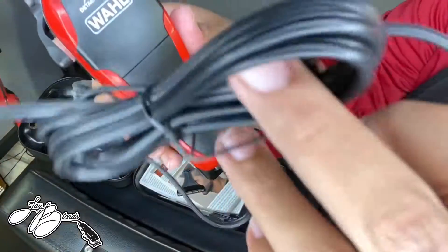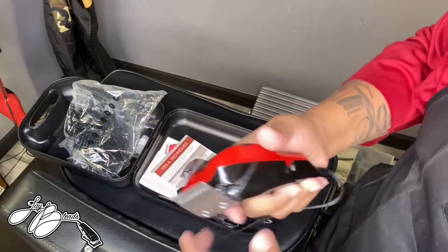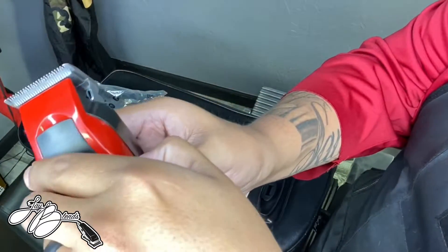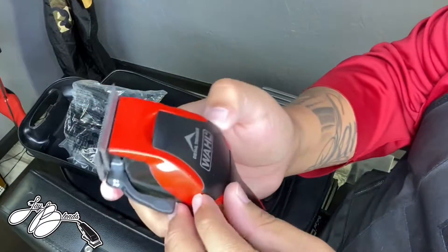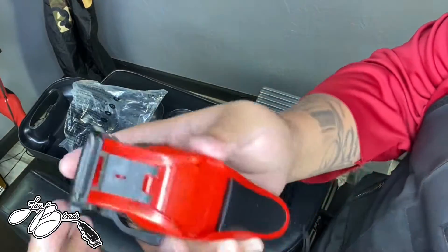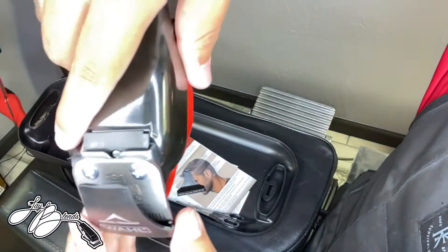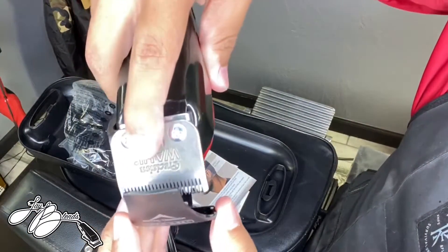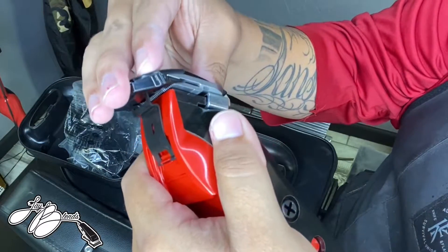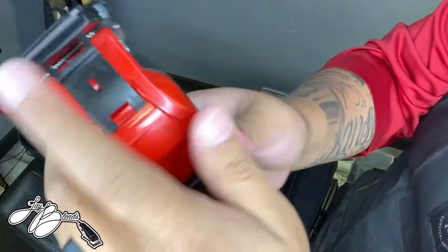Then we got these Wahl clippers. I have not used a Wahl clipper since like 2018, so this is gonna be something else. Like I said, it turns into a detailed trimmer somehow. So basically it flips out, and this part attaches to the cutting blade on the back portion. Then it clips right in there and you got your trimmer.